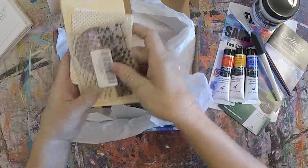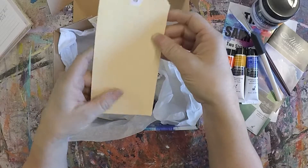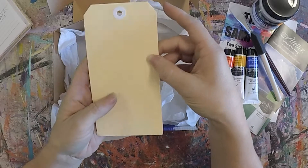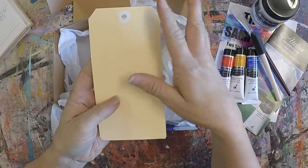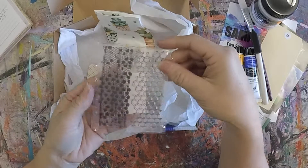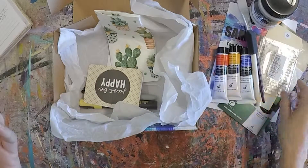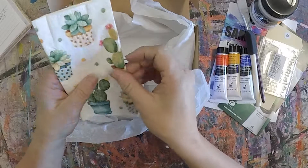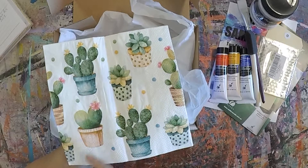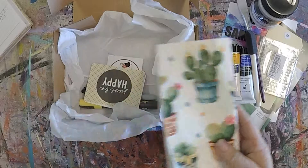We have our tag for our journal swap. We also have an acrylic stamp, which is a bit funky and has two different styles on there. There's also a napkin — the napkins will all be the same, with some little cactuses on there, so we can use some techniques in our journal for that.